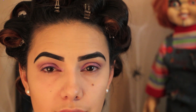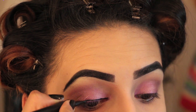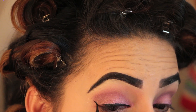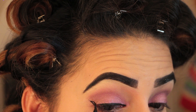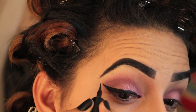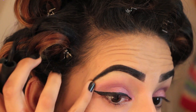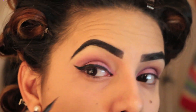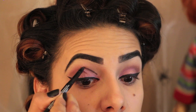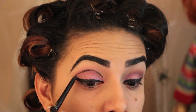For this look, you want to work from the center of your face out. So to compensate for those chola eyebrows, we want to slightly over-exaggerate that winged eyeliner. For a more cartoony look, go ahead and draw a black line around where your eyeshadow ends.